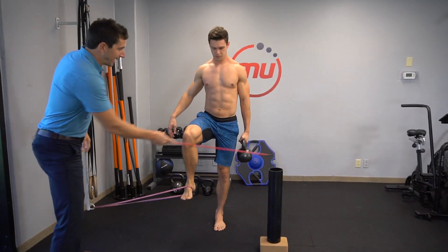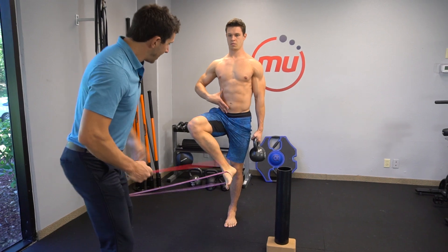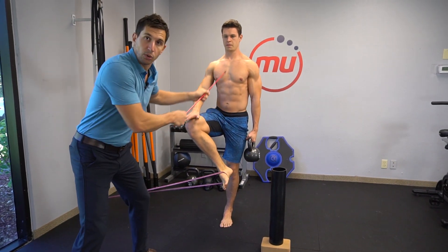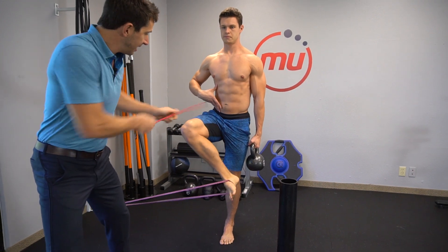What you're gonna do is grab a kettlebell in one hand or a weight, and get a light band under your foot. Keep this as vertical as possible — core engaged, shoulder blades down and back 90 degrees.